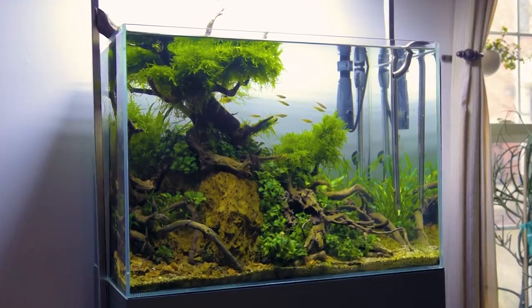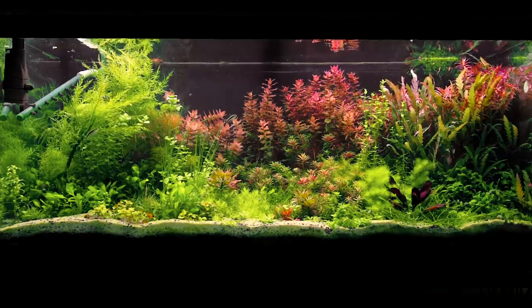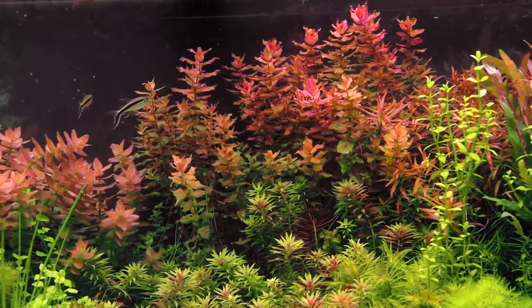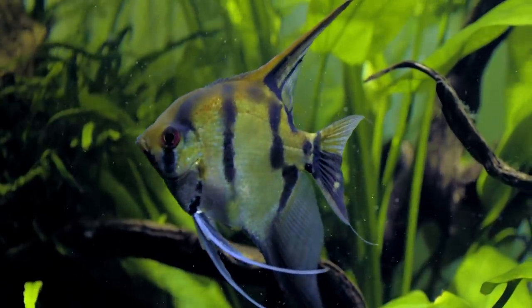Before we get into this fish tank in earnest, I want to highlight that this is just one of several fish tanks in Chris's fish room. We've already looked at three on this channel: we saw a bonsai-inspired show tank complete with gold gourami and a moss treetop, a high-tech grow tank home to rare plants with extraordinarily vivid colors, and a massive Amazon-inspired aquascape. Links to all three are in the description below. I wanted to highlight those other tanks because the tank we're about to see is such an outlier.